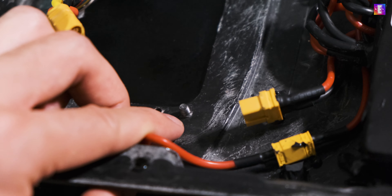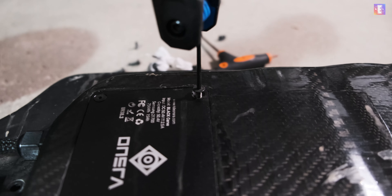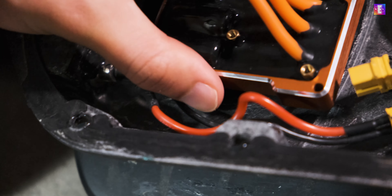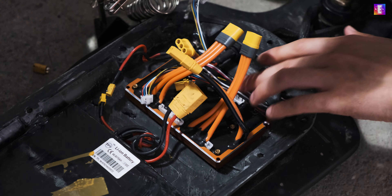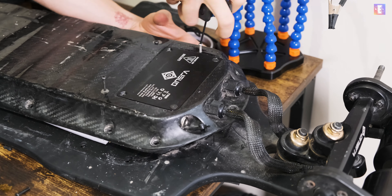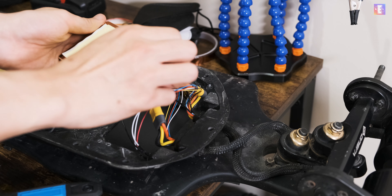Removing the ESC also reveals the thermal paste applied at the factory for better heat dissipation. There's a screw holding the metal plate of the enclosure, and I had to remove two of them because the Tenka just wouldn't fit. For holding the Tenka in the enclosure, I drilled a hole to fit a bolt and nuts, and used double-sided tape as additional assurance.